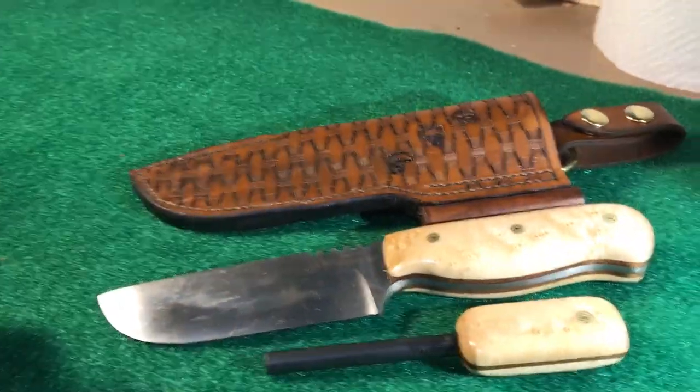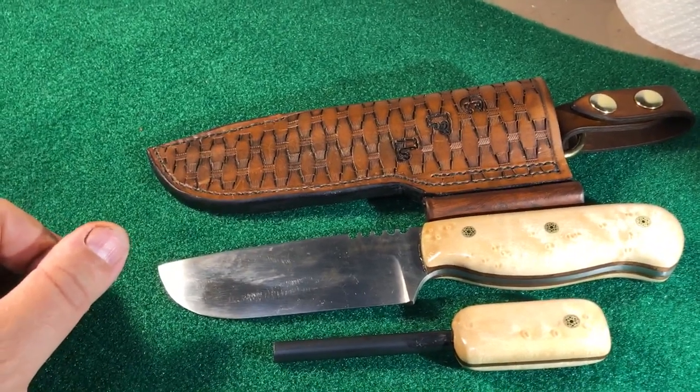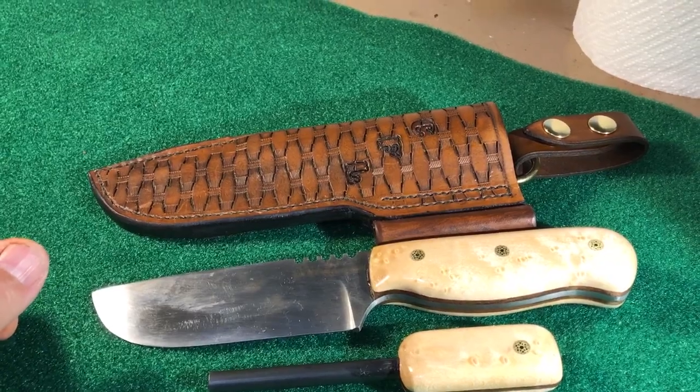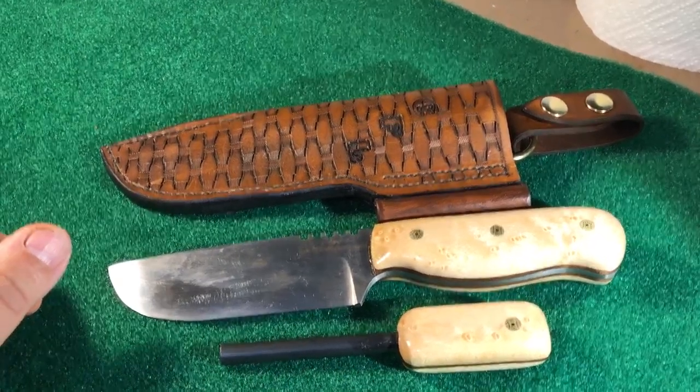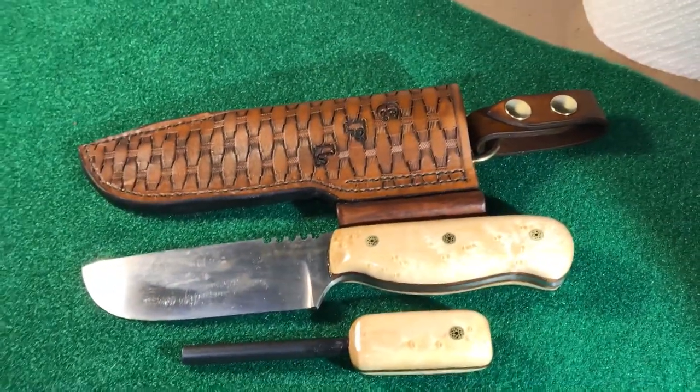Thank you for your business. If you'd like a knife, contact me at bctruck@gmail.com — we can discuss prices, I can send you pictures and options. My next knife is the two for Scott.